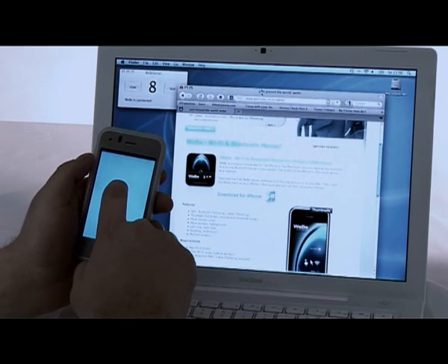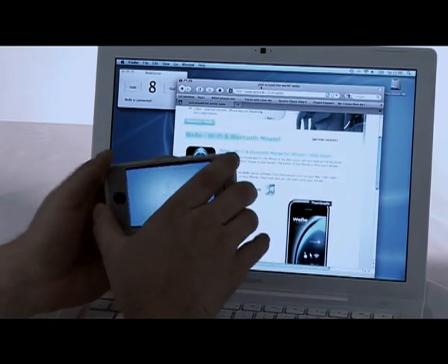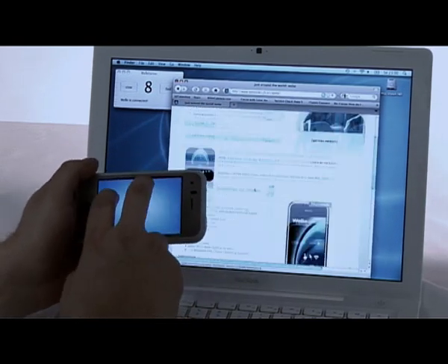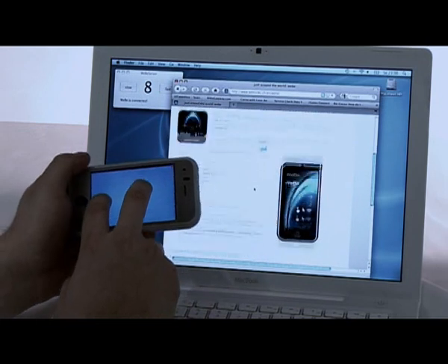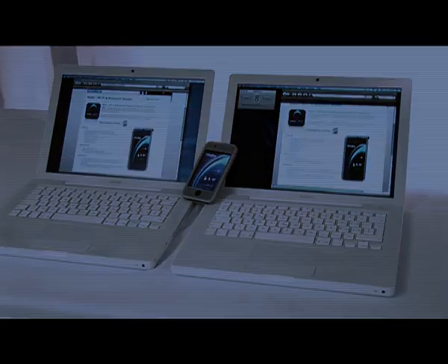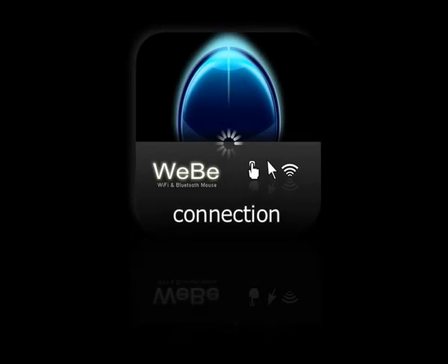You can download Weeby Bluetooth Mouse from the App Store and the Weeby Server from the Weblux website for free. Let's see how you connect them.